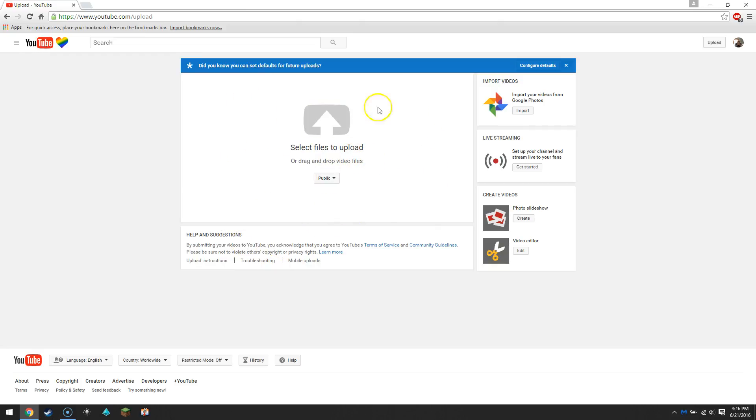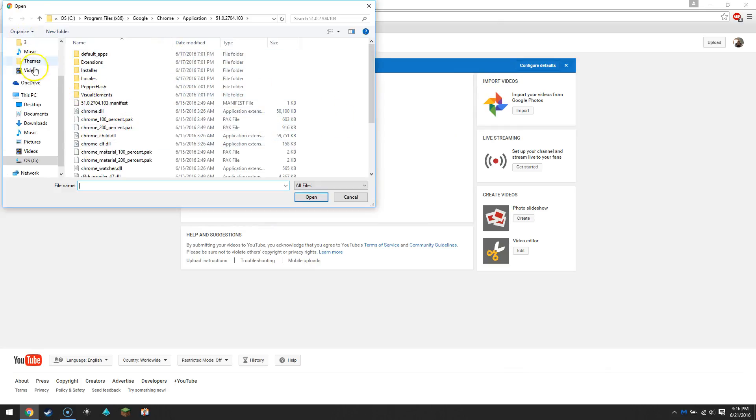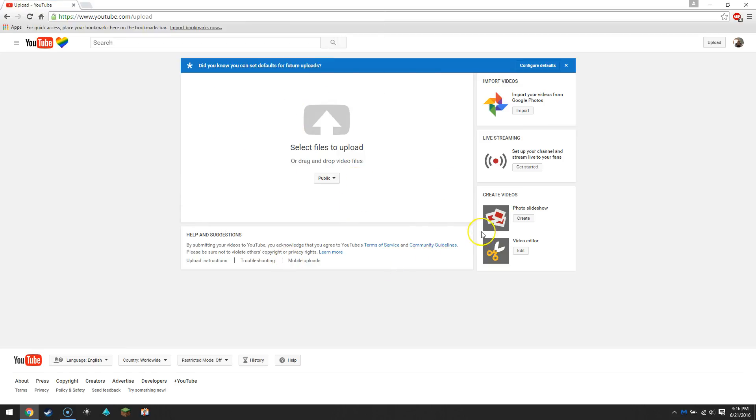To upload videos it depends how you're doing it. If you're using screen recording software there should be a way to download from there. But if you're just adding random stuff you can just click up here and it will bring up your files so you can select the file. Pretty simple stuff there.